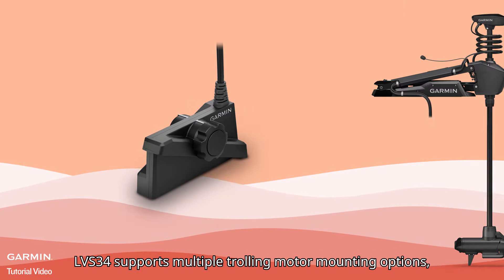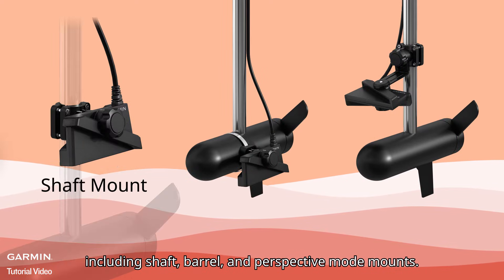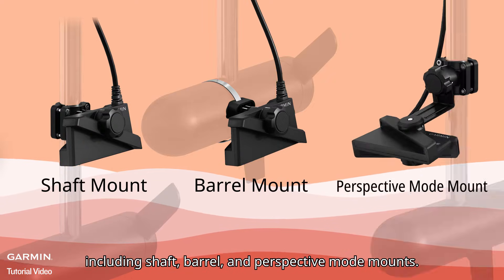LVS34 supports multiple trolling motor mounting options, including shaft, barrel, and perspective mode mounts.